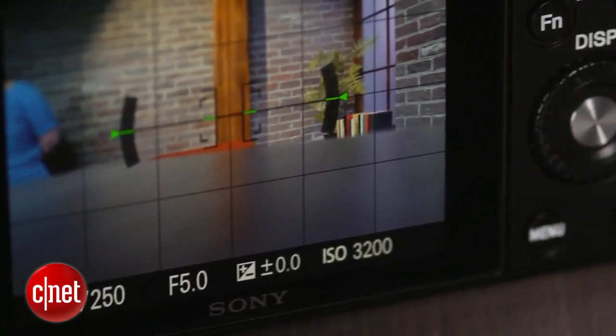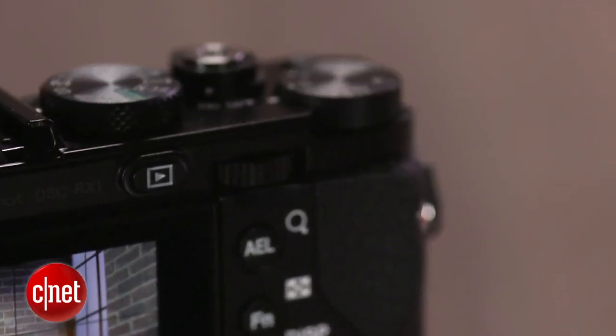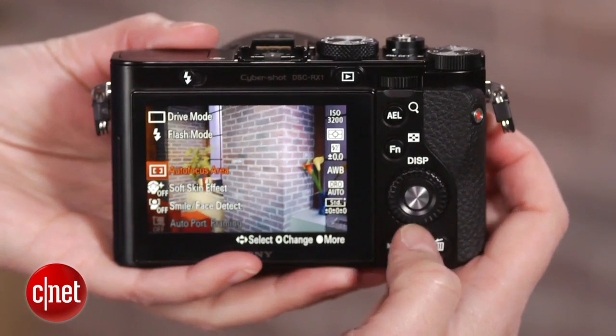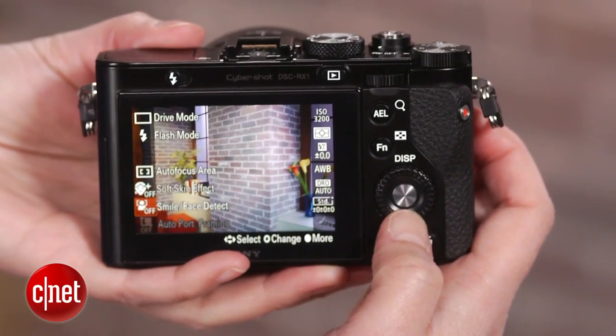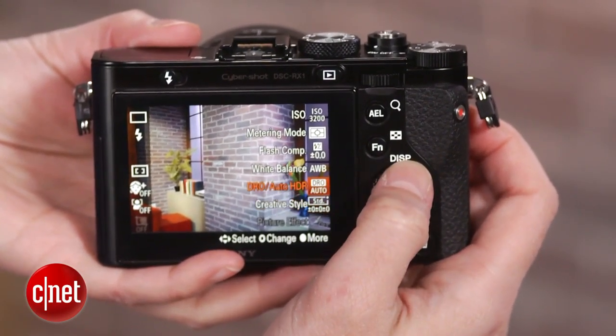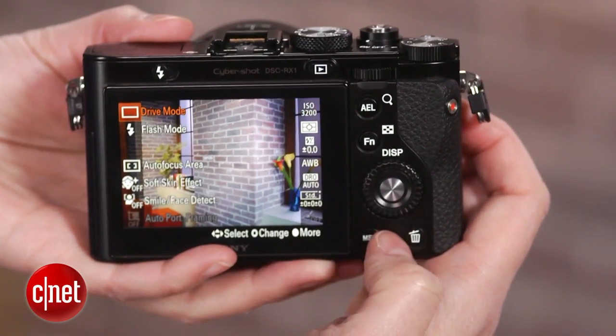Thanks to its sturdy magnesium alloy body and its really nice functional shooting design, shooting with the RX1 is a fine experience as well. It has pretty much the same interface as Sony's DSLR-style cameras, with a few exceptions like an exposure compensation dial and manual aperture ring that are common for this type of fixed-lens enthusiast compact.